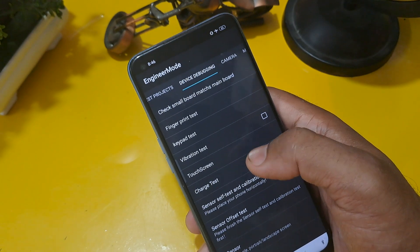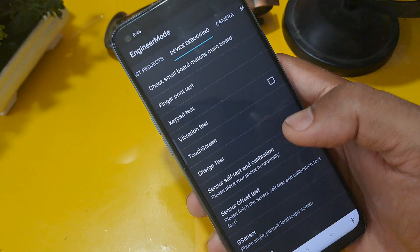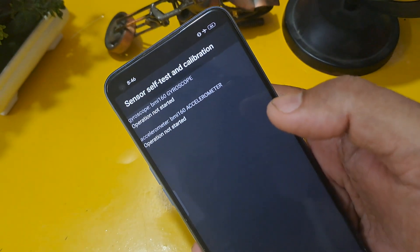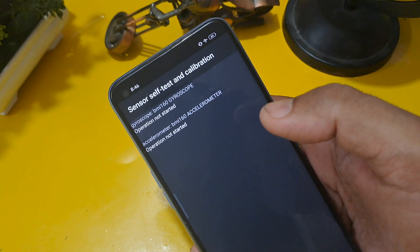Come back from that option and click on Manual Test in the second row — the Device Debugging page. Click on it and you can see Sensor Save, Paste, and Calibration options. Click on that, and you can see Gyroscope and Accelerometer — both operations are not started.